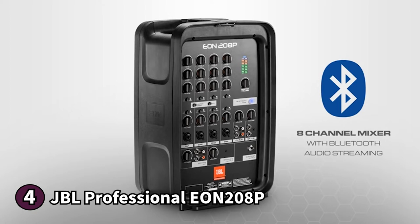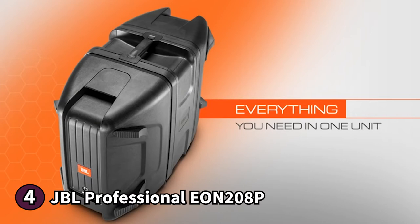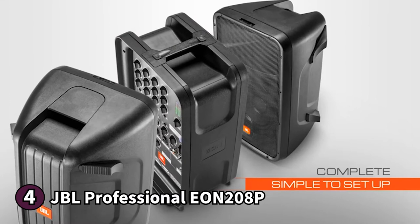The controls are on the back with every knob and input labeled to help you navigate them. At the very top are the treble controls, followed by the bass and reverb. Some buttons allow you to turn specific channels on or off, and each channel has its own dedicated volume control. There's also a master volume control with an LED indicator to gauge the level. The JBL Professional EON 208P is Bluetooth compatible so you can connect it to your favorite device and stream music.